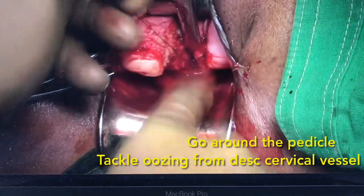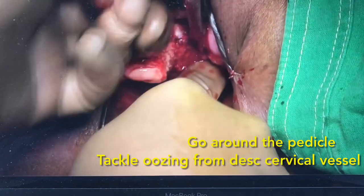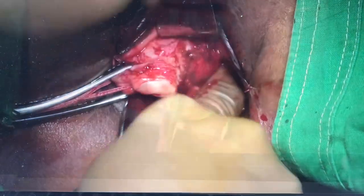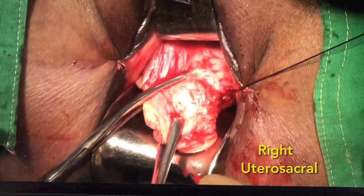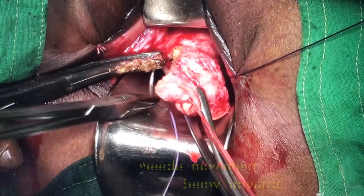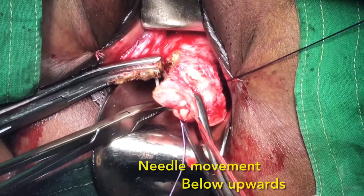This pedicle is always kept long — it can be attached to the vaginal wall at the same time, or we can use it for a McCall stitch later. Similarly, the right uterocycle pedicle is clamped, cut, and transfixed.